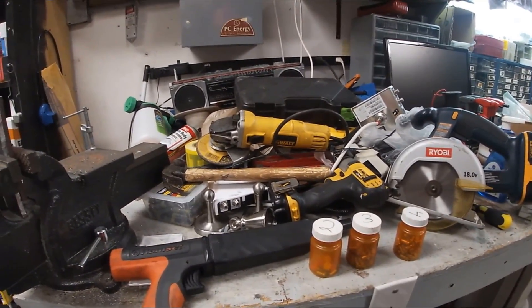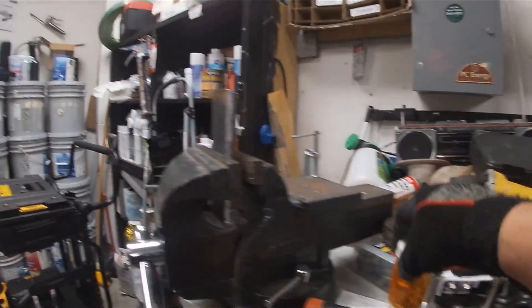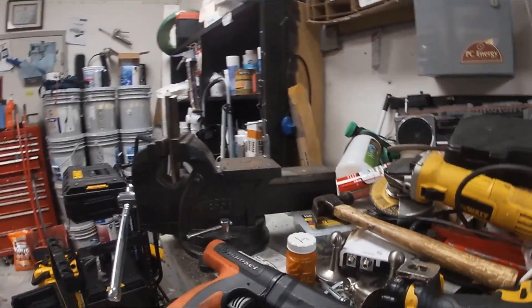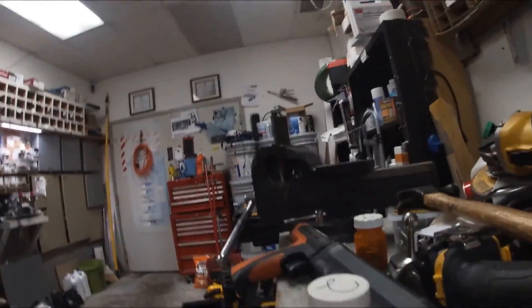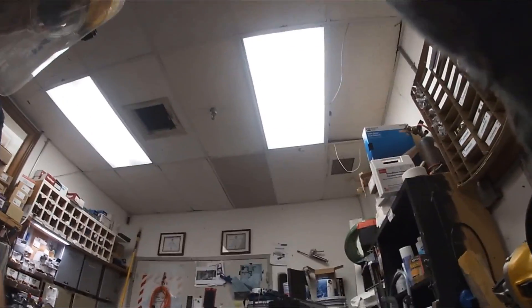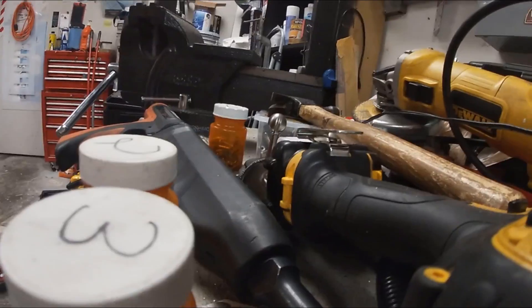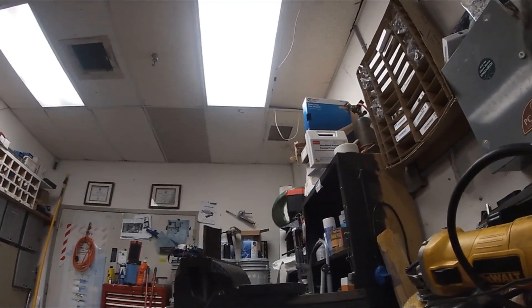The only way I can do this is to prop you guys up somewhere, because I can't put you on my head anymore — I'm wearing a hard hat. That's why you don't see too many construction videos like this. Anyway, this is just playing around. I'm off the clock, guys.